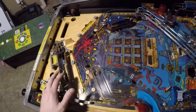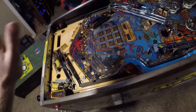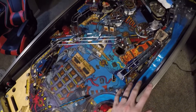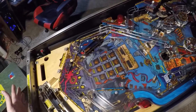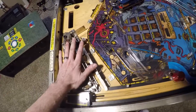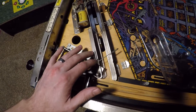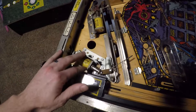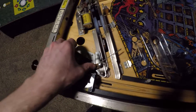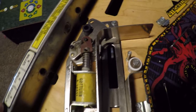I've started the disassembly process for this Water World, and what I typically do depending on the machine is you have a couple of options when tearing out a playfield — you can start from the top and work your way down, or start from the bottom and work your way up. I'm going to do a mix of both. I started at the bottom, and this trough area is surprisingly pretty clean. All the mechs down here are clean — no rust, dirt, or gunk. These links and chains look fairly new, so something has been done down here fairly recently.